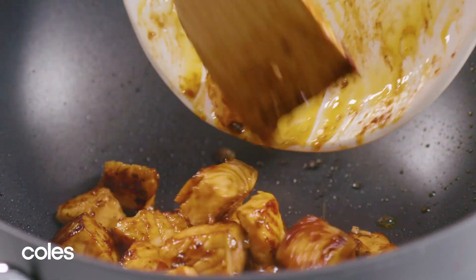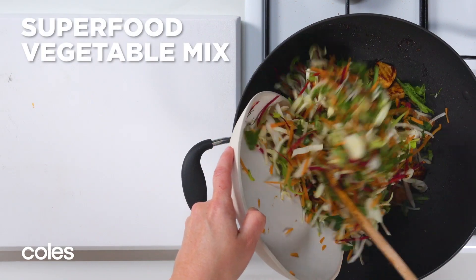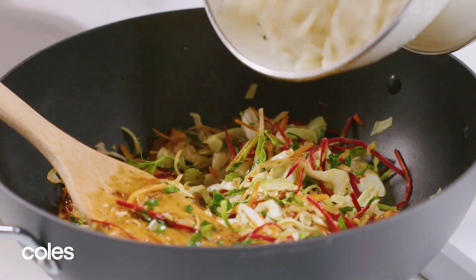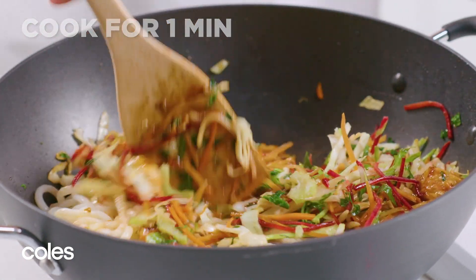Return the salmon to the wok and add the finishing sauce from the packet, along with a pack of superfood vegetable mix. Stir-fry for one minute or until the vegetables are tender. Add the noodles and stir-fry for another minute or until the stir-fry is well combined and heated through.